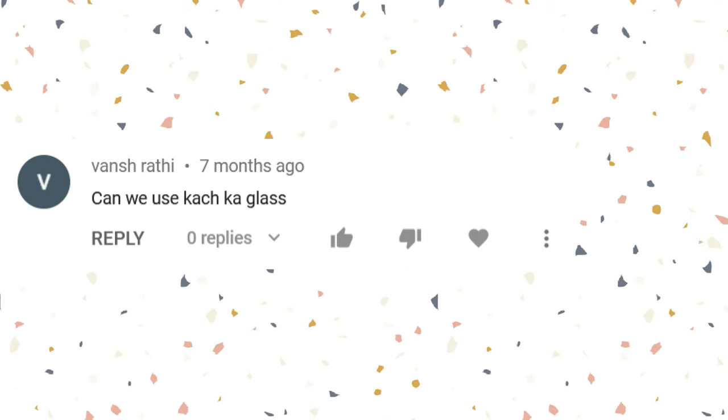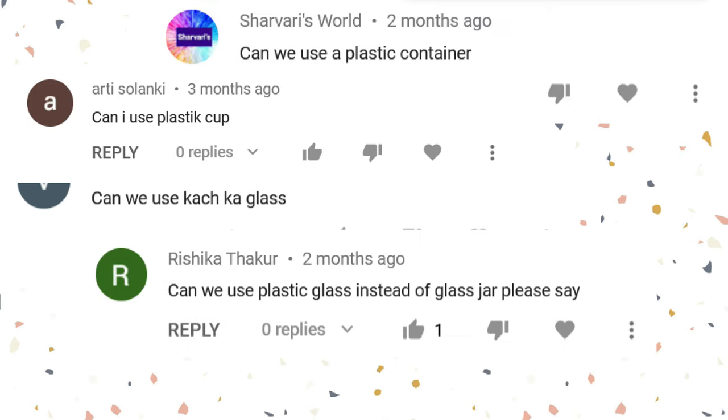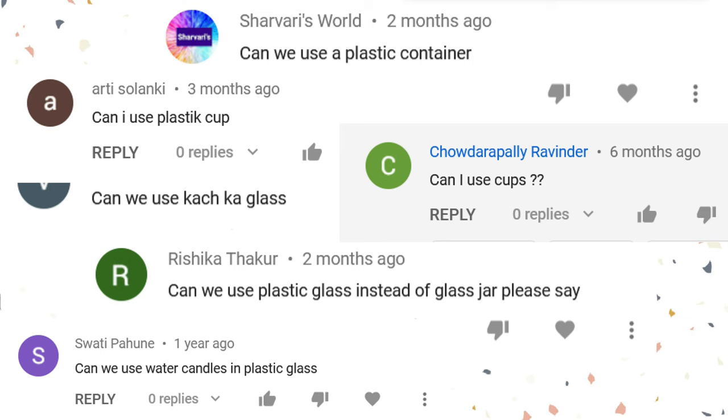The next question I've seen a lot: what kind of oil to use? The oil I used is lamp oil — the kind we use for dias. You can also use any kind of cooking oil: vegetable oil, sunflower oil, olive oil — all of these work, though they'll be in different shades of color, so as long as you're okay with that, you're good to go. Please do not use petrol — I saw somebody in the comments mention using petrol, so please don't do that.